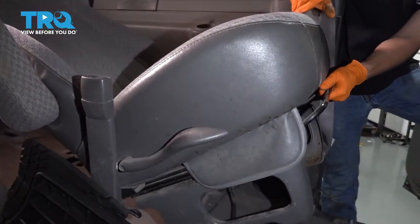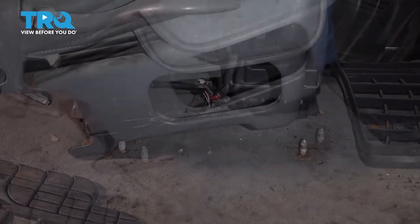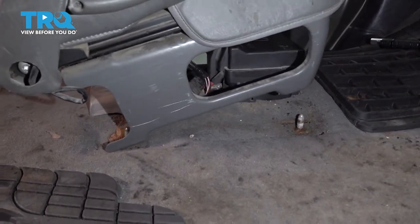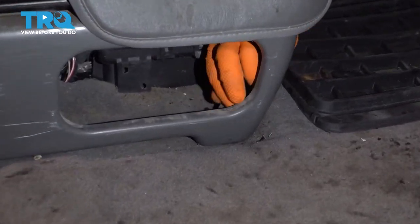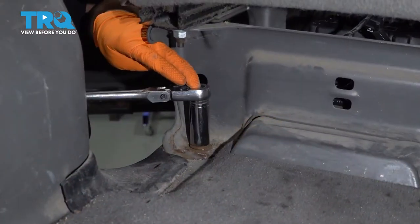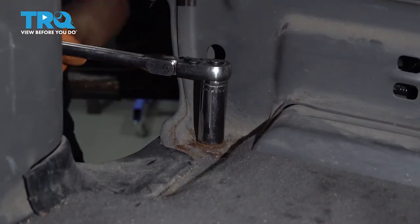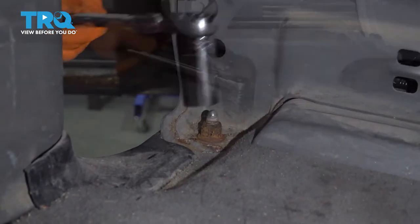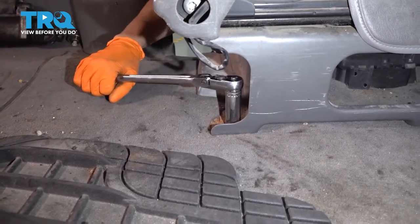Let's put the seats back. Bring the seats back and line them up with their corresponding mounting studs. Make sure you don't pinch any wiring and drop it down. Let's put the nuts on — there's one on each corner. Bottom them out and make sure they're nice and tight.